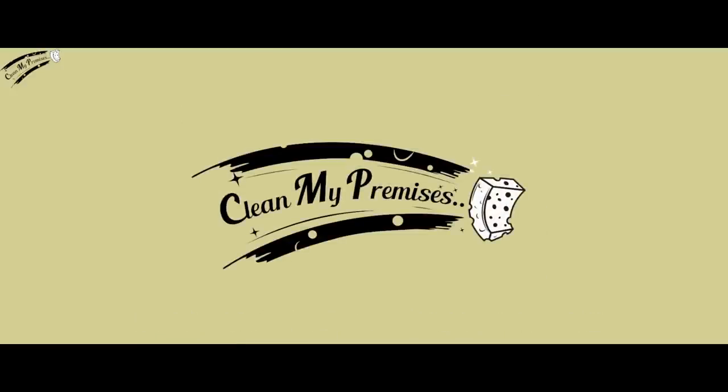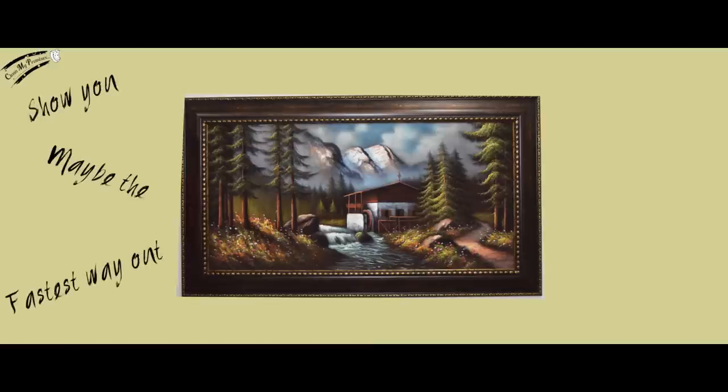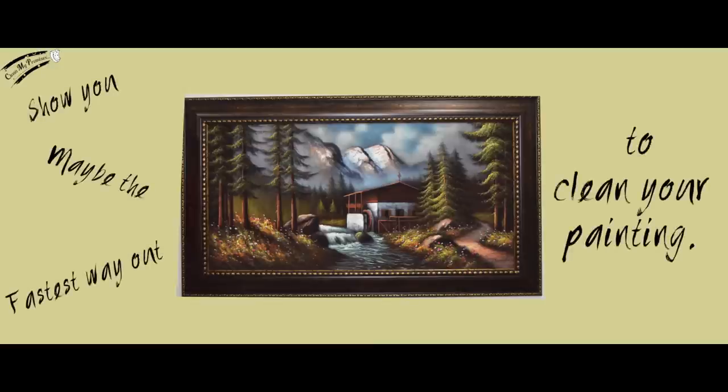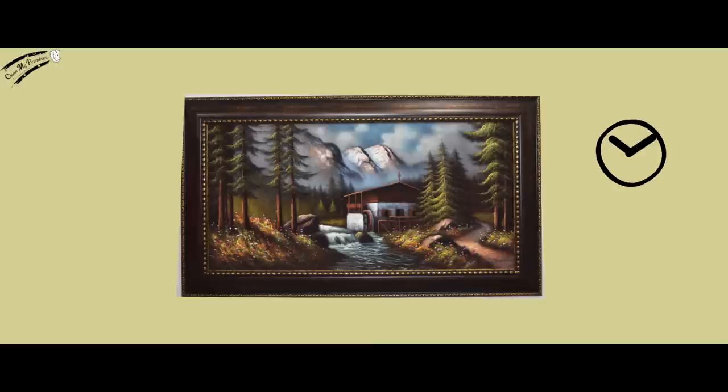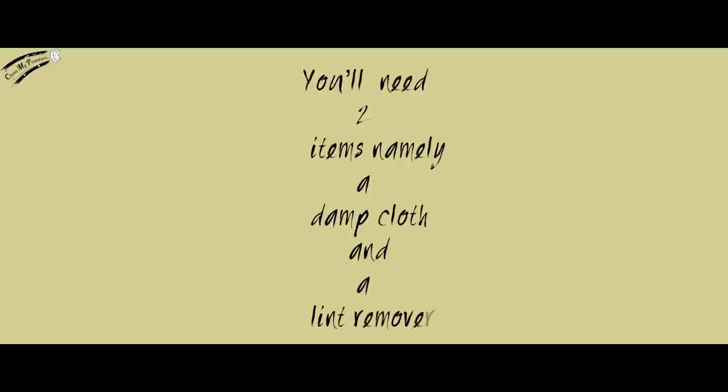We at CleanMyPremises will teach you how to clean your meticulous painting situated in your house or office. What we're about to show you may be the fastest way out here to clean your painting. You could spend hours and hours using the spit method to clean, or you can just follow our two easy steps. You'll need two items: a damp cloth and a lint remover — yes, that's right, a lint remover.